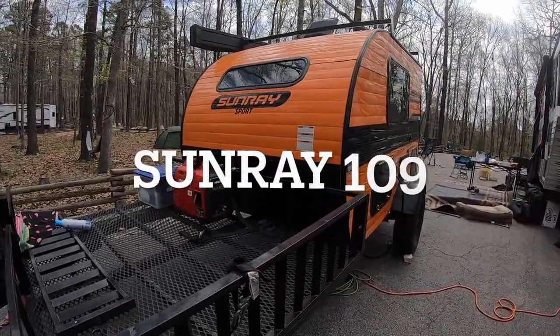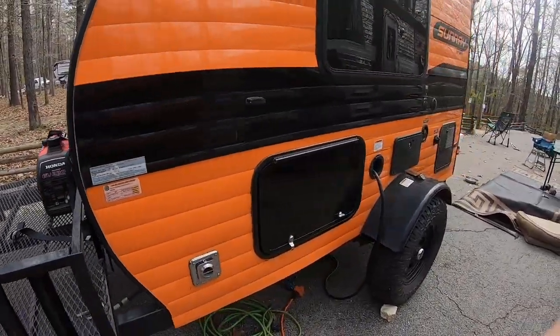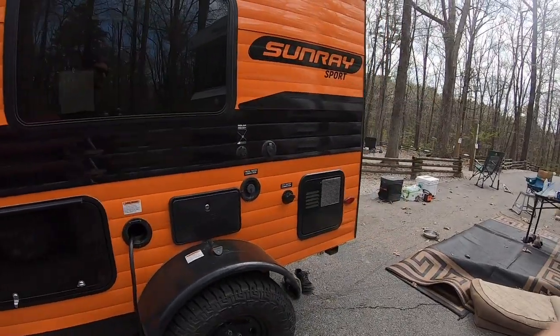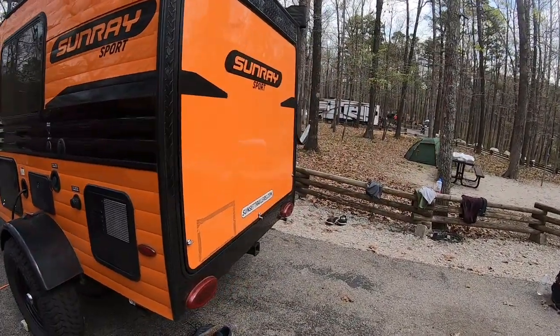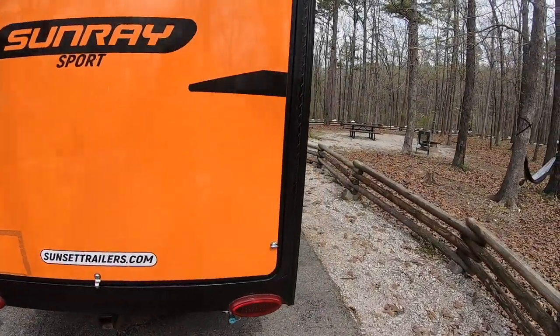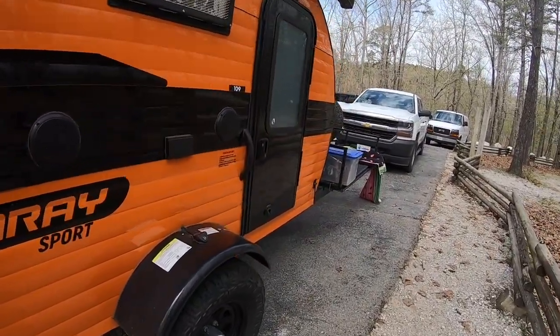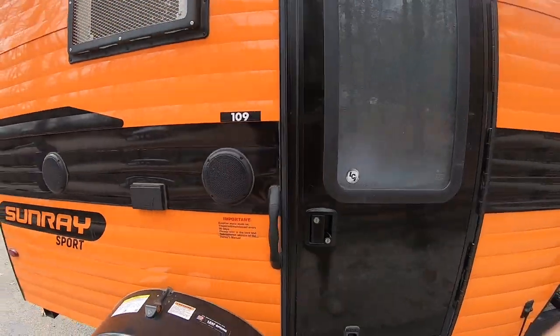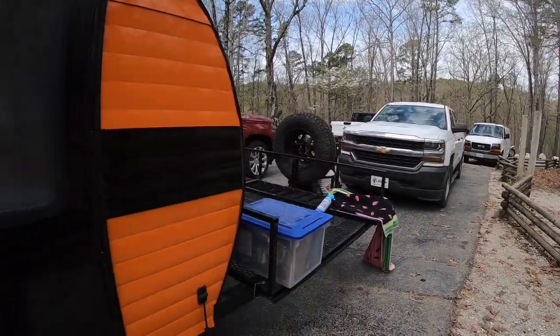What's up guys, Shock the Nation here. I'm gonna do a little camper review today of Sam Gore's camper. He's got this Sunray Sport 109 that he really enjoys — he does a lot of overland things in it. If you're interested in a more minimalist type review, this will be right up your alley. I'm gonna let Sam talk about his camper for a little bit, and I appreciate you guys watching.